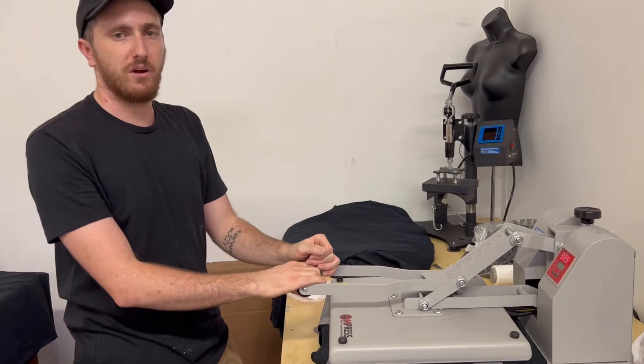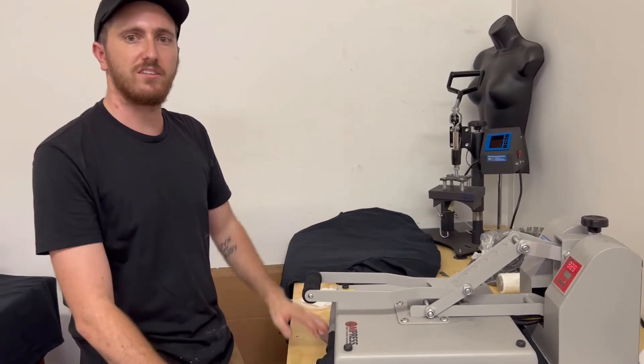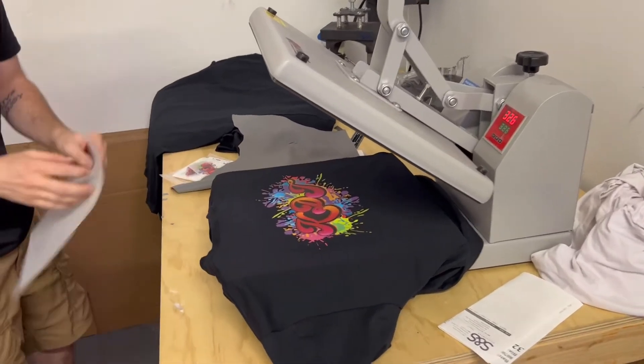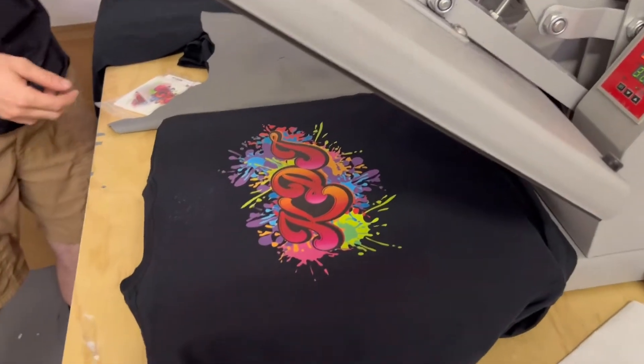We're really going to make sure these are pressed in and make sure all that detail comes through. You want to peel these Supercolor transfers nice and fast. See, we got a clean peel right there.